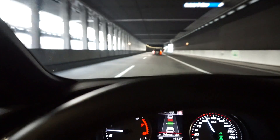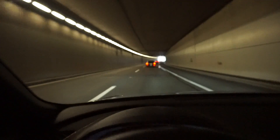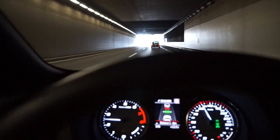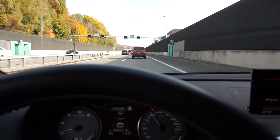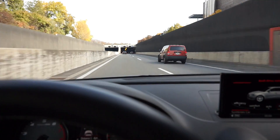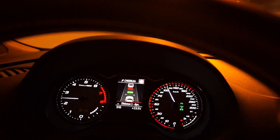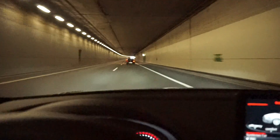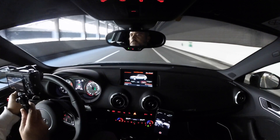We're in a tunnel now where the speed limitation is 100 km/h and I'm following the car in front of me using the adaptive cruise control. Now that car is overtaking, and what my car will do is start following the next car. But if I overtake as well, because this car is going absolutely slow, then my car will accelerate up to the speed limit I have set up and will try to follow whatever car is in front of me, adapting its speed accordingly.